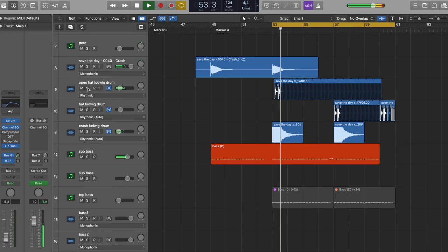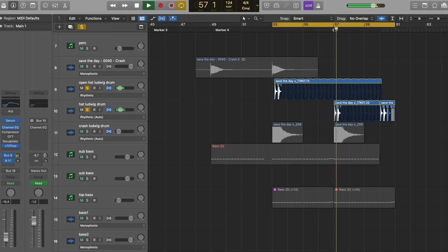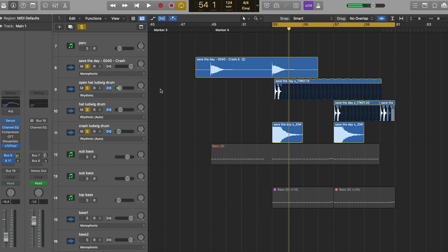The drums are quite reverby — since we don't have that many elements, they need to fill out the space entirely. There's a real recorded hi-hat with the Ludwig drum set in the live room, which just gives it a little more feel — like every hit isn't exactly the same. It creates a little groove. I really like that. The crash is also a real one — I layered it with a sampled one.